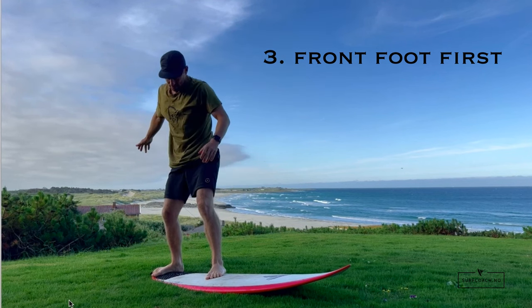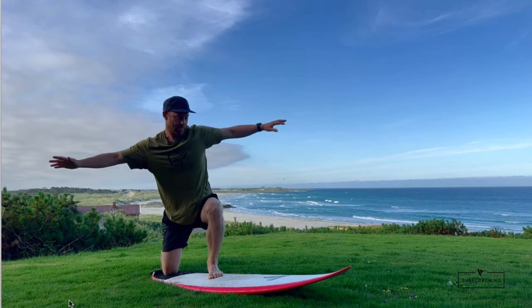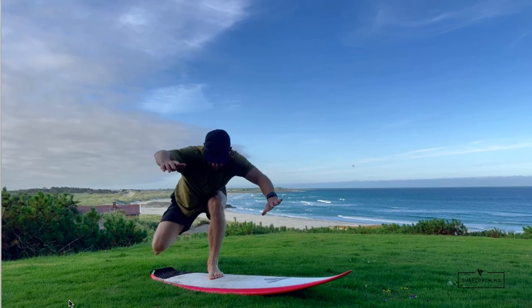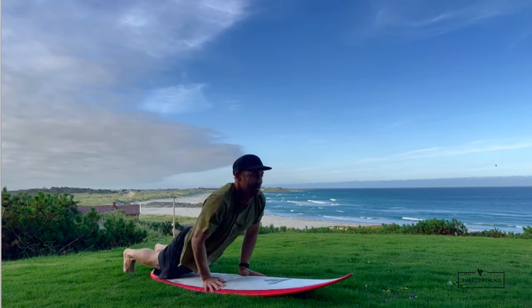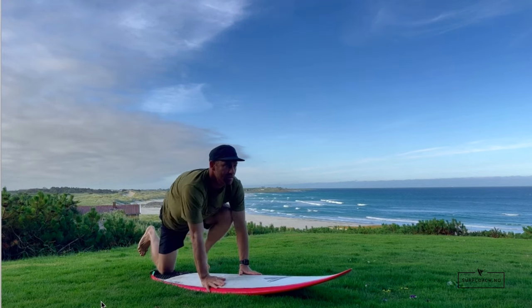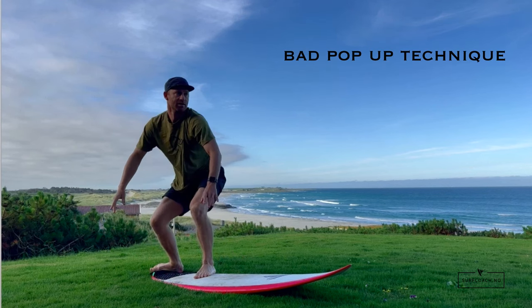Placing the front foot down first isn't the greatest for everyone. A few problems happen: when you place your front foot down, your knee often hits your chest, people take their hands off too early, and there's too much weight on the tail which sinks it and slows you down. It's quite difficult to stand up using one leg like this — it can work on a big board but is difficult on short boards. If you do use this technique, keep your hands down to distribute weight forward, then place your foot on the tail pad.